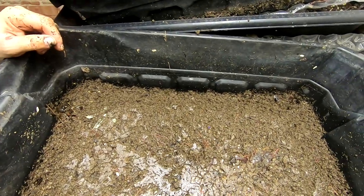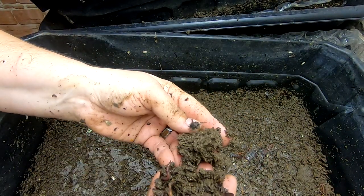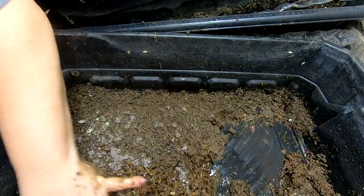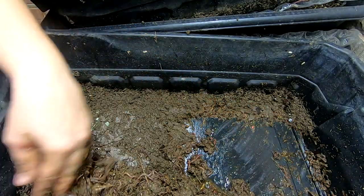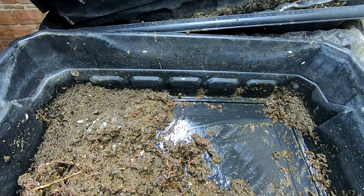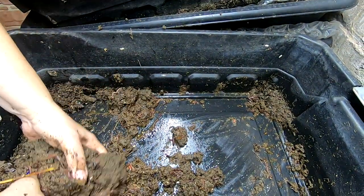Okay, down to the bottom of the bin. You can tell this is just pure castings in here. And it's, as I said, too wet. So I'm going to relocate some of this and put it on an upper layer and put some drier stuff down here.